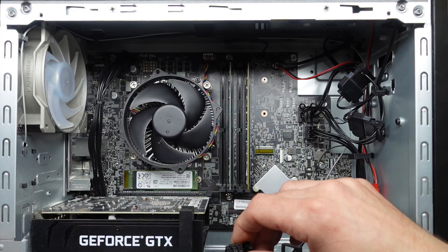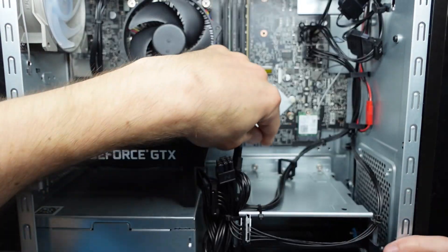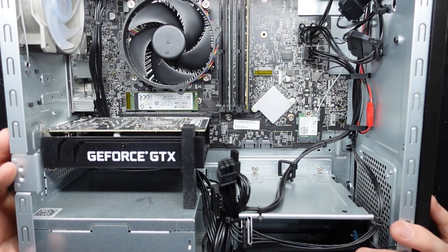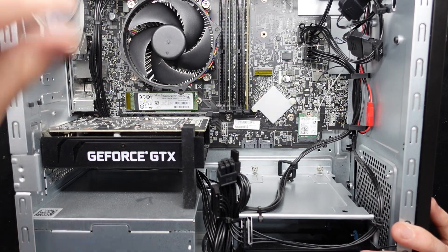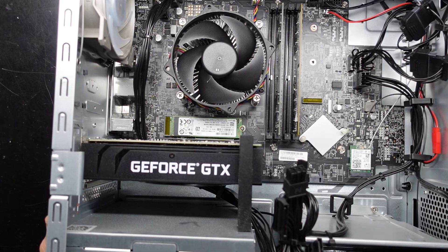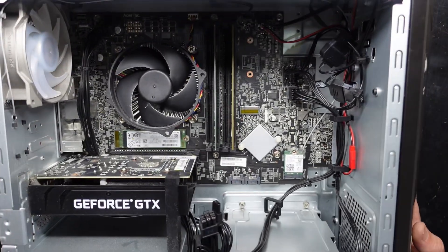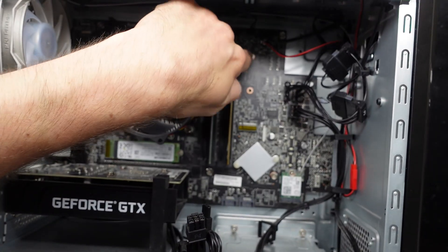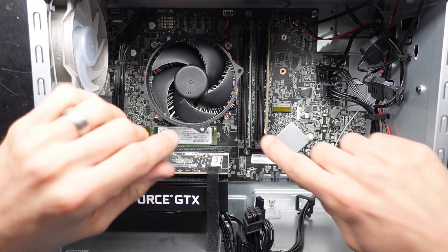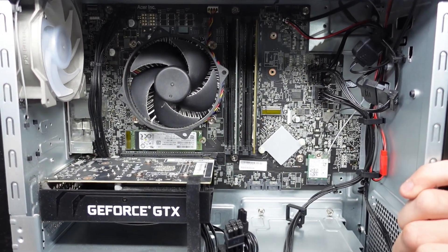We have an 8-pin, an 8-pin, and a 6-pin connector. You can also potentially add up to two SATA hard drives. Right now we're using a single NVMe down here, which is upgradable, and there is a second NVMe slot to add another one as well, so you can potentially have two NVMe drives in this machine.